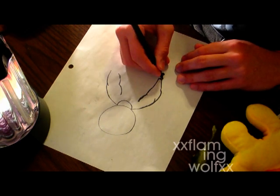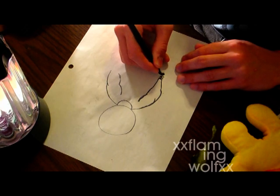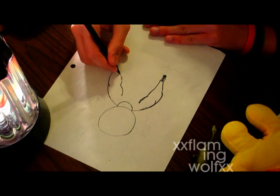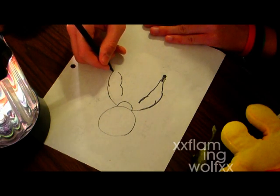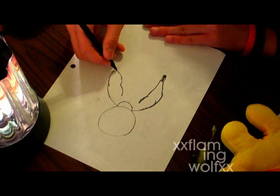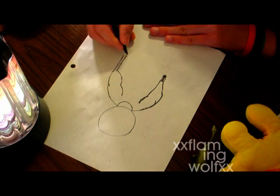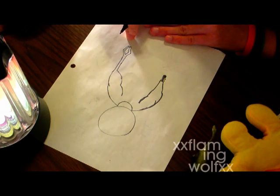I draw my photon cannon with high details. On my other hand, I have a clamp type thing going on, so I can grab stuff really far away. It also doubles as a taser.